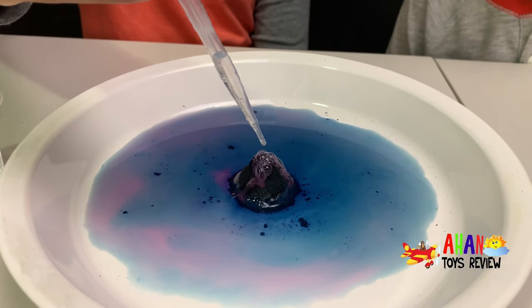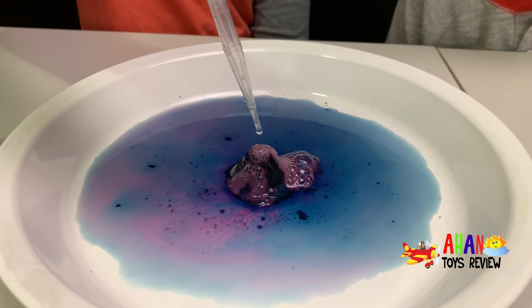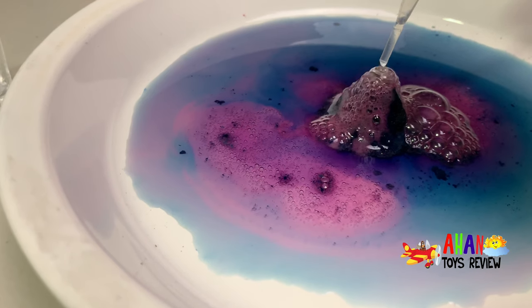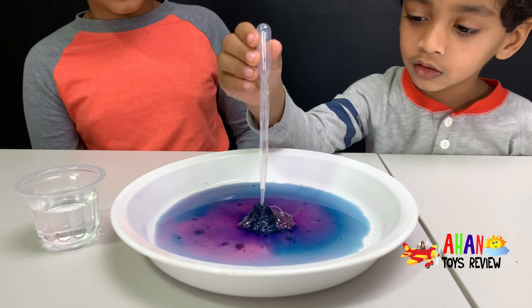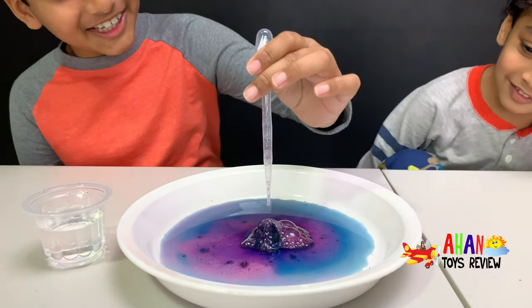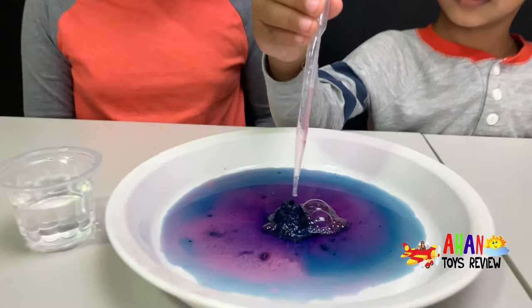I've got this pipette full of citric acid solution and I'm going to drop it in the volcano so it can erupt. Wow, look at that — it's like a colorful volcano erupting! Put some more citric acid in, Arjun. Wait Arjun, you sucked up some of the lava. Arjun, you funny little guy!